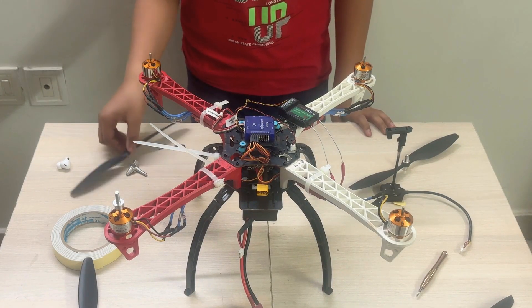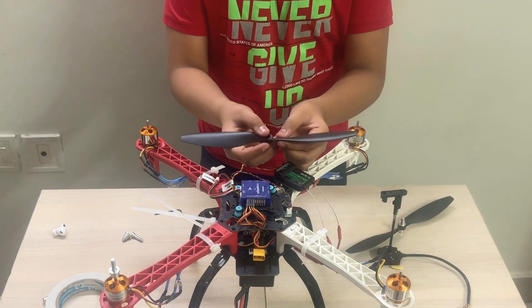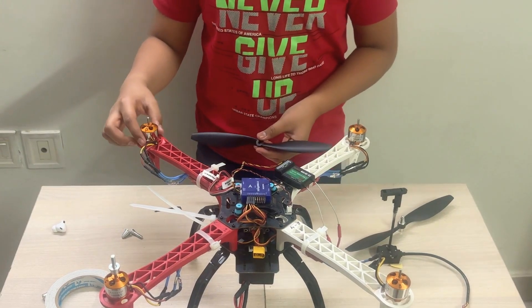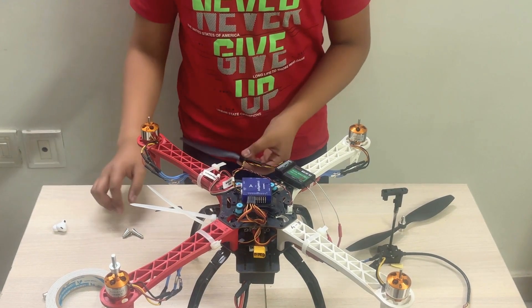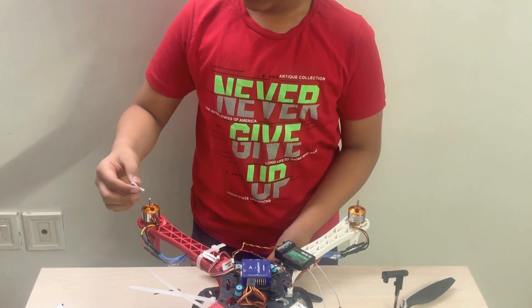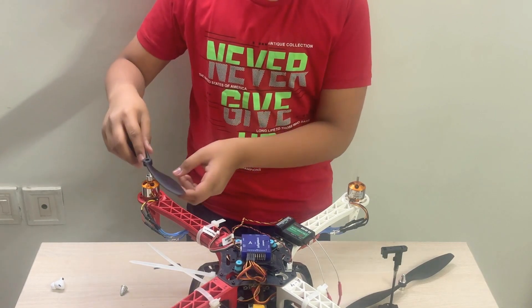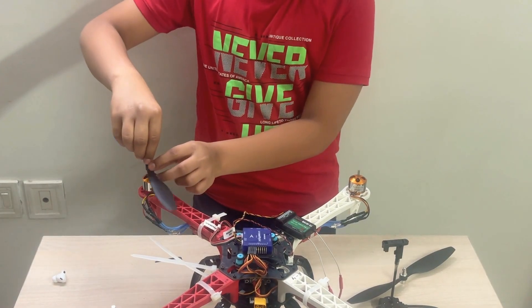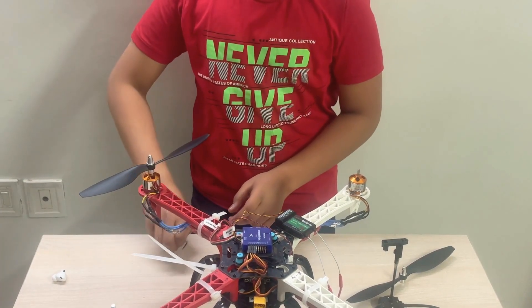Next, let's attach each propeller to the motor. If you look carefully, there is a number written on the propeller — on mine it is written 1045R. The R indicates it will be used for clockwise motors. To attach your propeller, first use the adapter which comes with the motors, place it on, then place your propeller and tighten it up. You can use an Allen key to tighten it.